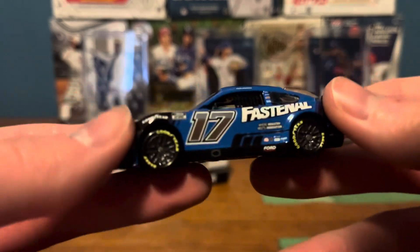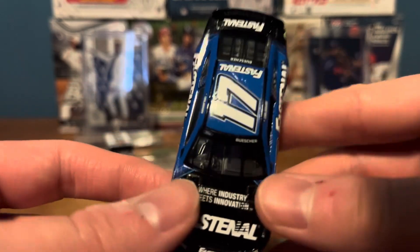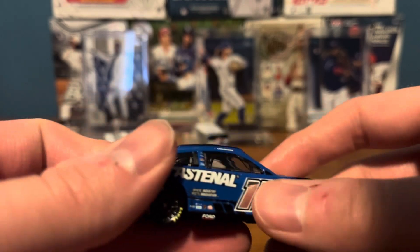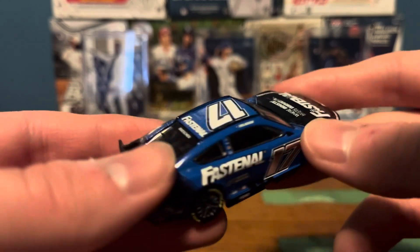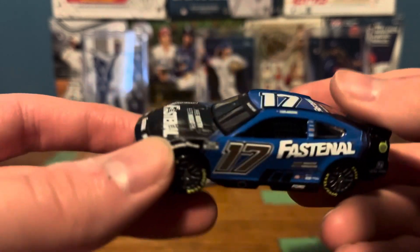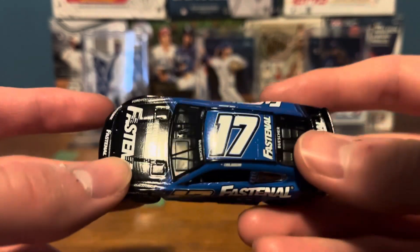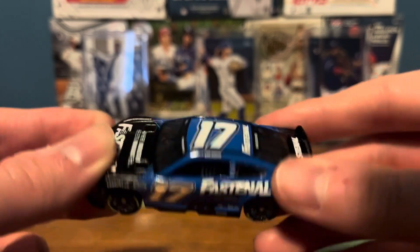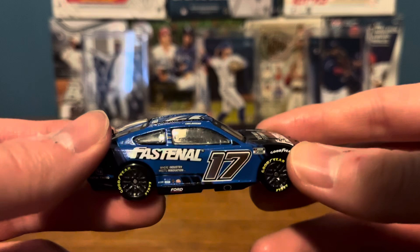This is a very nice looking scheme. I like this scheme a lot actually. Number 17. I love that foil number — that foil number is nice. The blue and the black really mixed with the Fastenal logo, it just makes it look nice. It's a very nice looking scheme, man. It is.